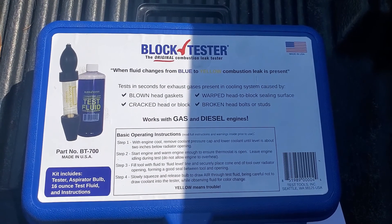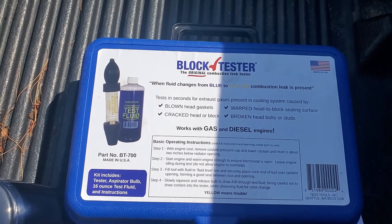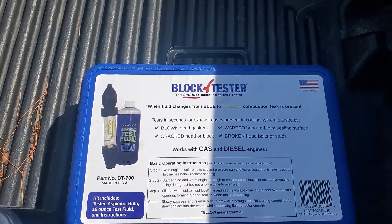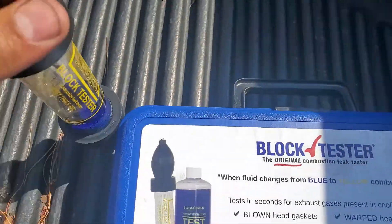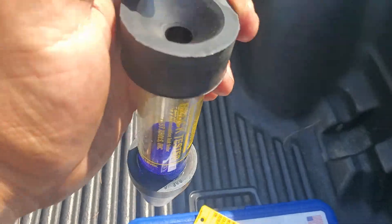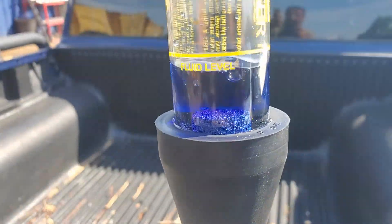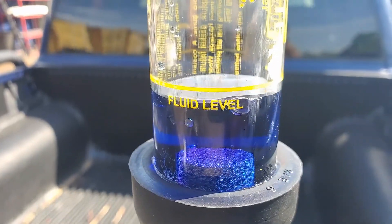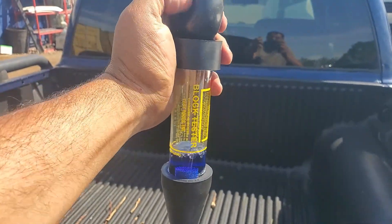Today we're using this block tester — it tests if an engine has a head gasket issue or not. Instructions are simple: this piece is off, you pour the fluid inside to the marked fluid level, and then you place this piece, the plunger, on top. The way you use it is you do this.